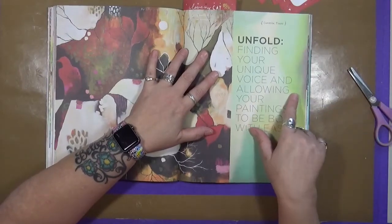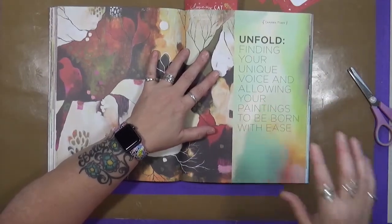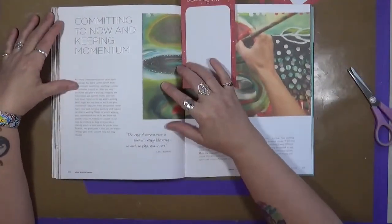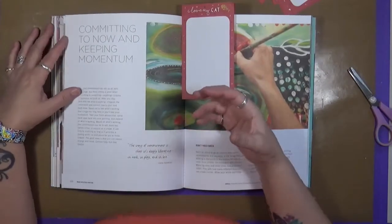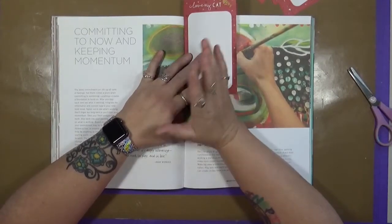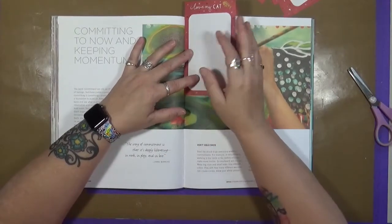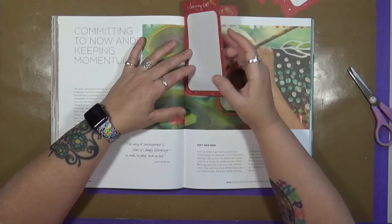Unfold — finding your unique voice and allowing your paintings to be born with ease. Again, it's about the playing, and it's about allowing your spirit, your feelings, your intuition — all of you coming into the paintings. This is about committing. Commit to play. Make a little bit of time for yourself to play. Even if you say, on Sunday I'm going to take an hour and just play — no expectations, I don't expect to finish a canvas — commit to that time. And this quote is by Ann Morris: 'The irony of commitment is that it is deeply liberating in work, in play, and in love.' How true is that?